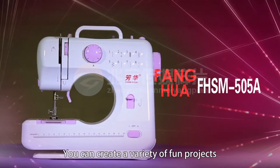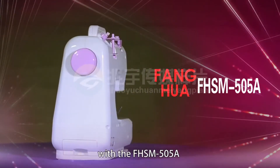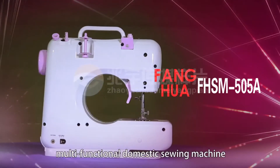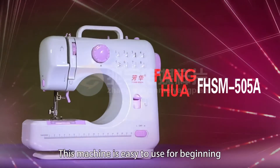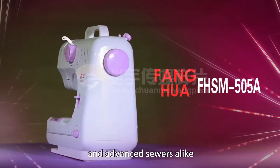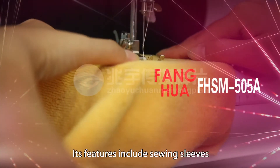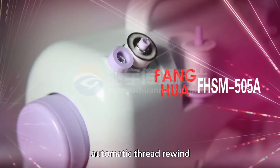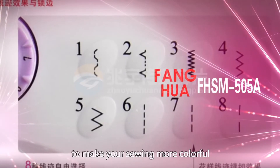You can create a variety of fun projects with the FHSM 505A Multifunctional Domestic Sewing Machine. This machine is easy to use for beginning and advanced sewers alike. Its features include sewing sleeves, automatic thread rewind, and 8 different stitches to make your sewing more colorful.